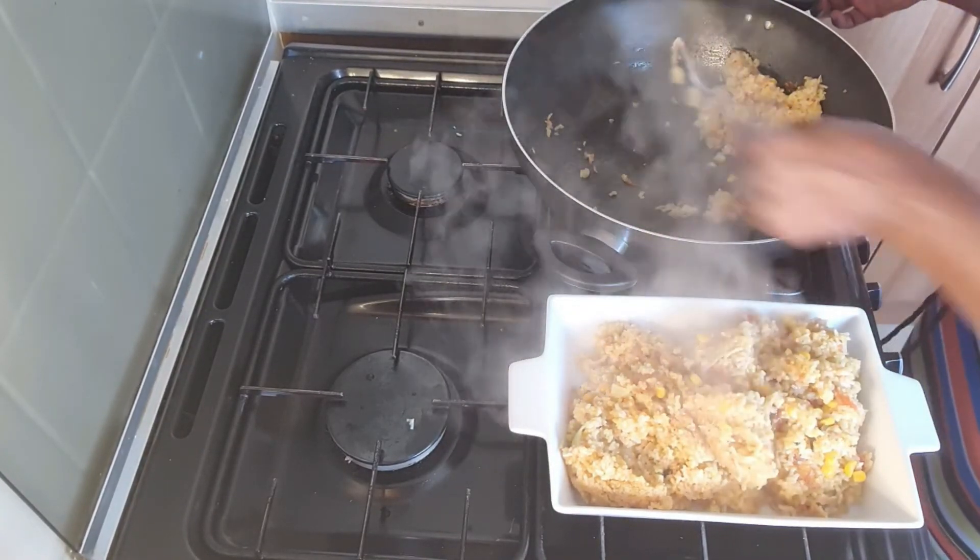I'm just going to lower my heat a little bit, then cover it to cook and check in on it.